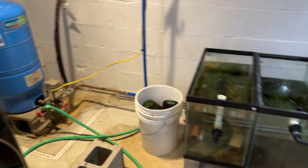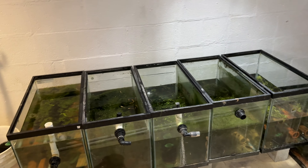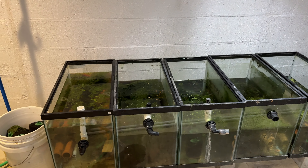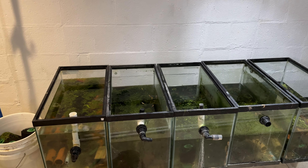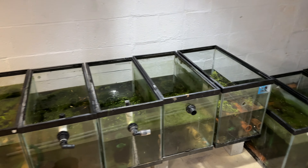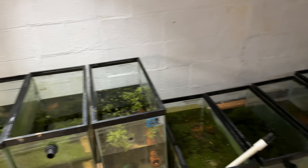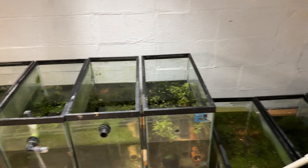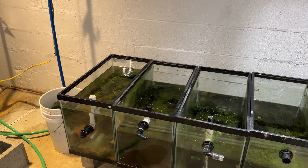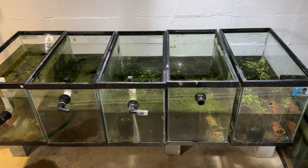The water from the well comes out quite cold. We've had quite a few losses unfortunately, just because I didn't have time to get this done how I needed it. I lost all three of my L333 King Tiger Plecos, a couple of guppies, and some corys — maybe ten total fish have died, plus those three plecos, which are a huge loss for me as I wanted to breed them.